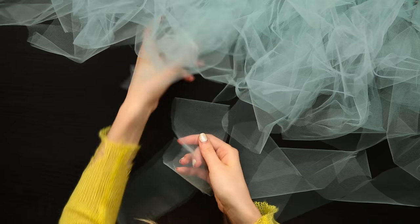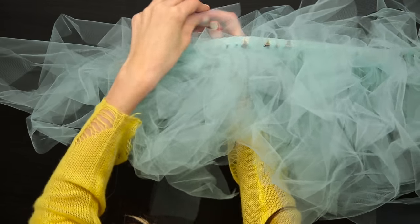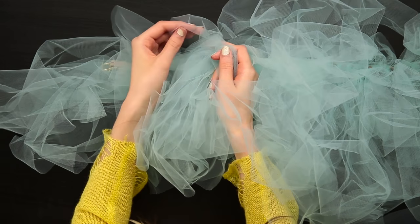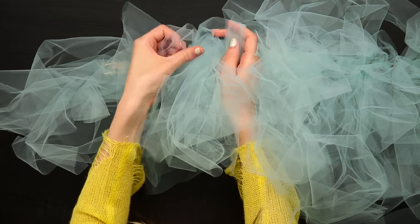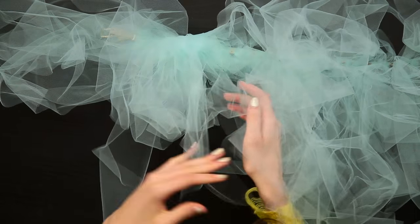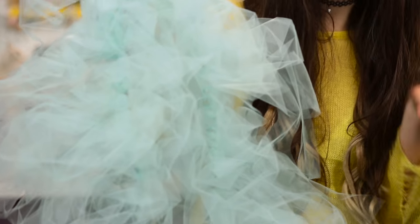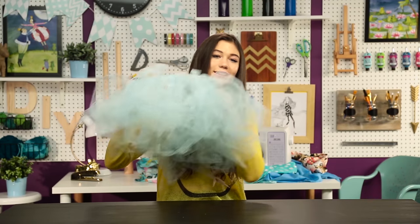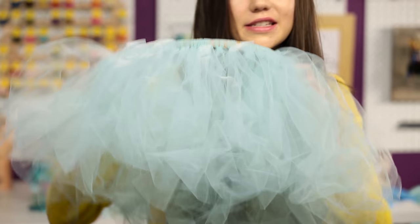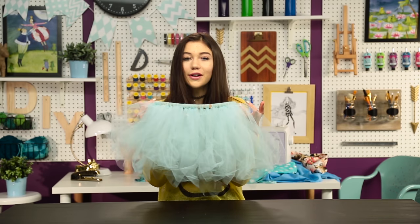Right now I'm adding the final pieces to the skirt and I'm definitely not done — you could still add more, make it bigger and fuller, make it longer or shorter, which is awesome because you can't do that with a skirt you would just buy. It kind of looks like something I would wear when I was five in dance class, but I kind of like it. It looks like a tutu right now, but you could definitely make it longer to fit the trend more.